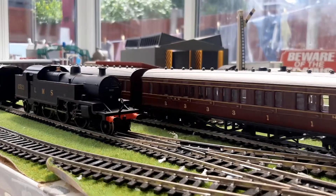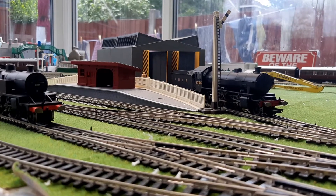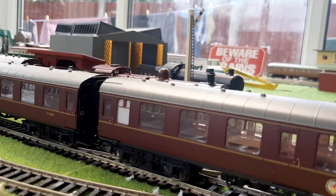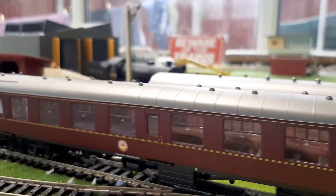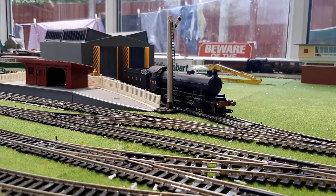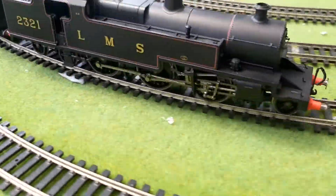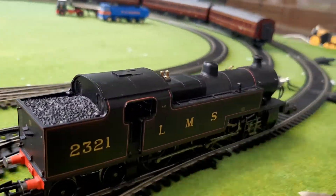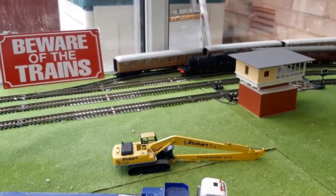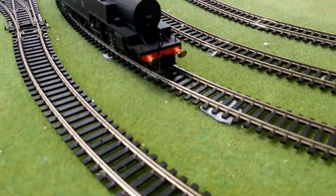It wasn't connected to its coaches — not the loco's fault. The coupling was at the wrong height. I've had to put the BR Maroon coaches on because there aren't any more LMS coaches available right now — the Midland Compound is running with the LMS coaches. The Fowler is actually running higher on the controller but around the same speed — there's not much in it.